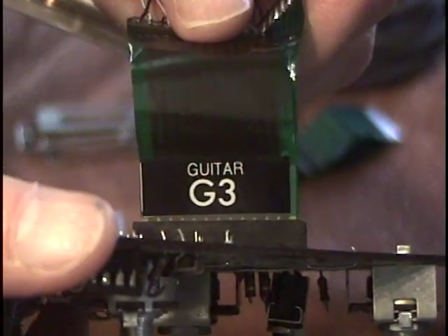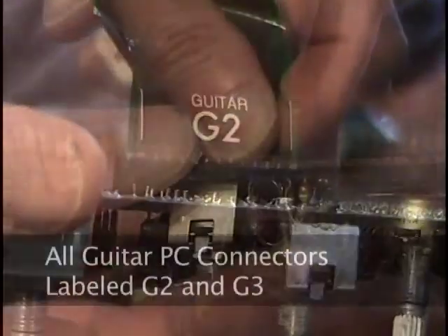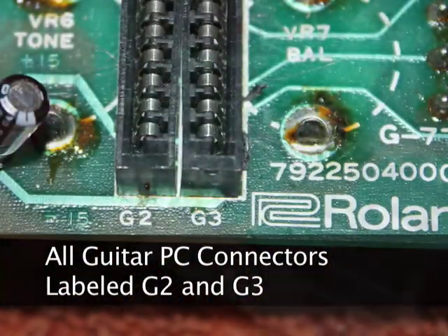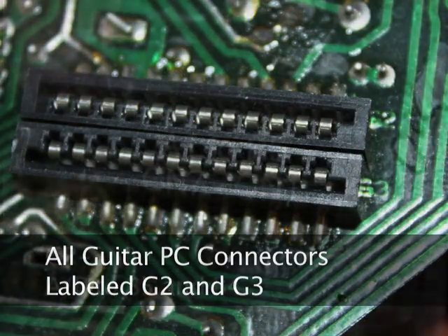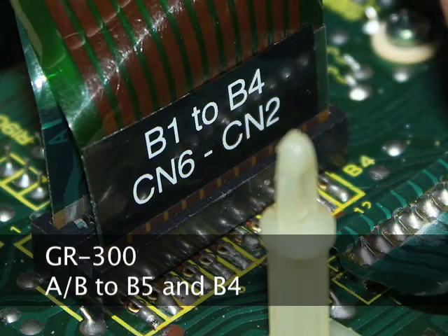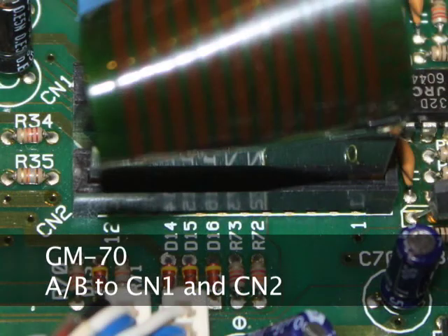To keep things clear, I attached labels to the ribbons to identify which ones were for guitar and which for synth. All the Roland guitar boards have ribbon connectors labeled G2 and G3. The synth designation is slightly different, but the synth ribbons have labels for the GR300, GR700, and GM70. Note that this kit does not work for the GR100, since the 24-pin connector is soldered directly to the PC board.